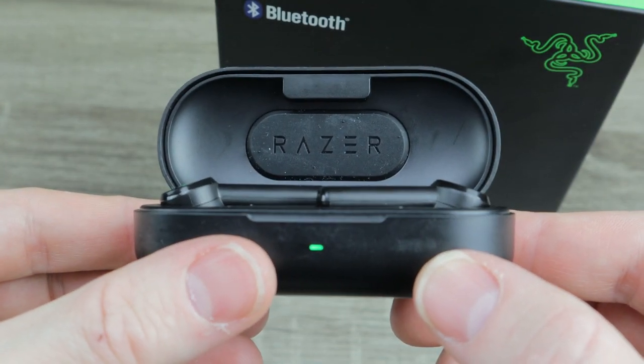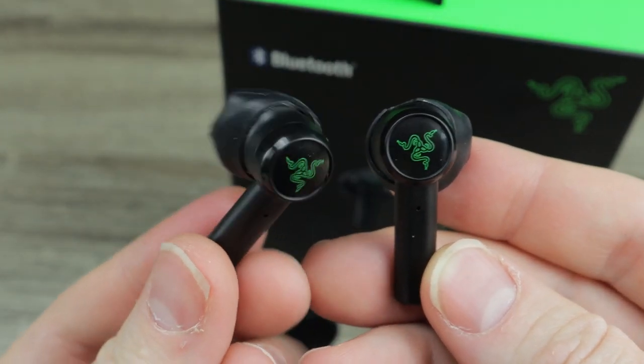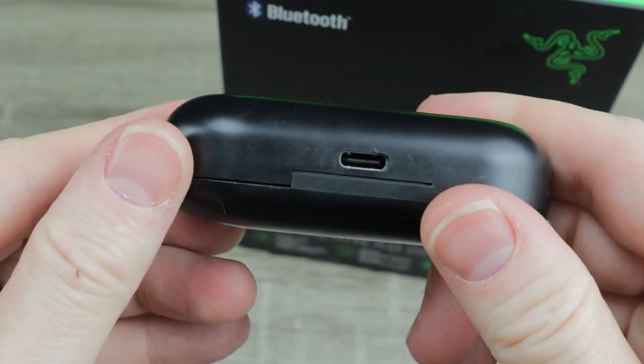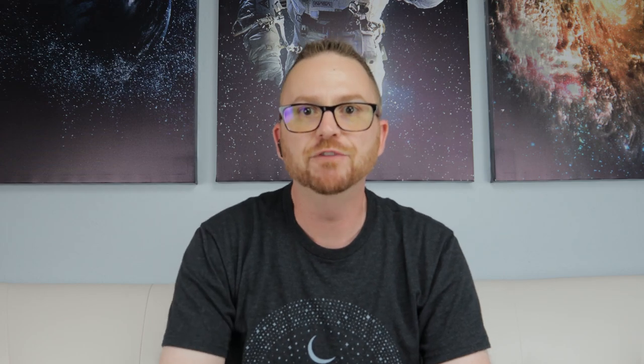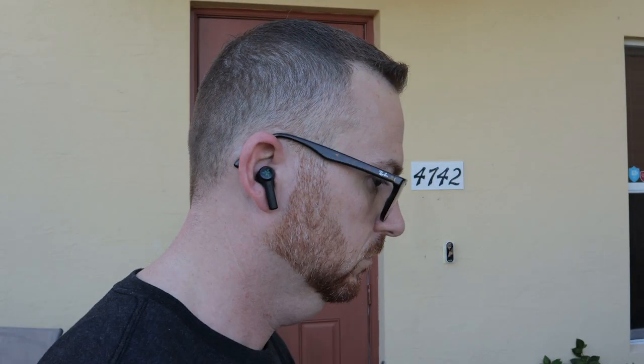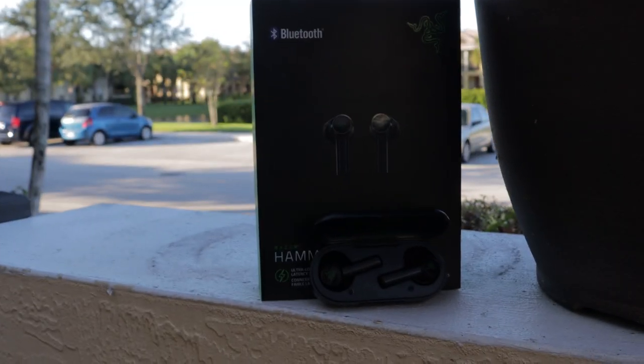Let's first get the specs out of the way. It has Bluetooth 5.0, an ultra-low latency mode, custom-tuned 13-millimeter drivers with touch controls, a water-resistant rating of IPX4, battery life of four hours of straight use, and an additional 12 hours with the charging case. The standout feature and main purpose for these headphones is gaming mode — Razer says it'll have an extremely low 60-millisecond latency, meaning the audio will stay synced with your device, providing a competitive gaming advantage and a more immersive experience for video and music.